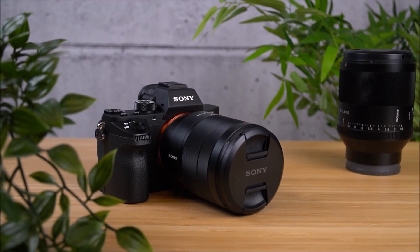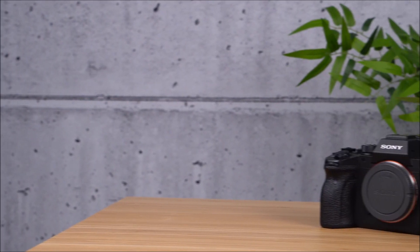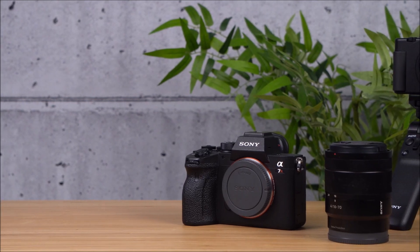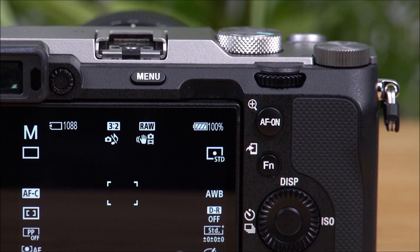If you're having some difficulties updating your camera, here are some things you can check. First of all, check your battery — the update will not start if your remaining battery is below level 3.